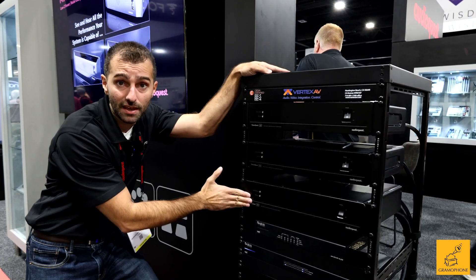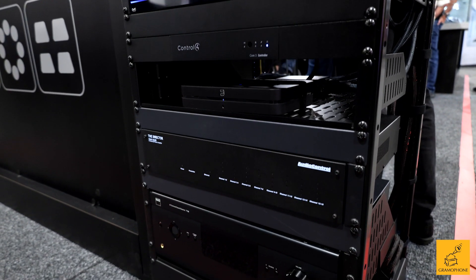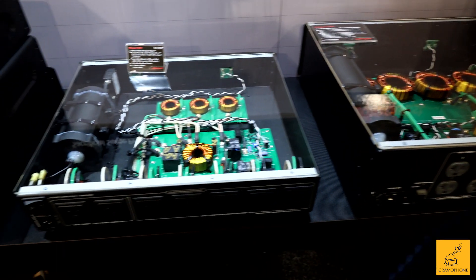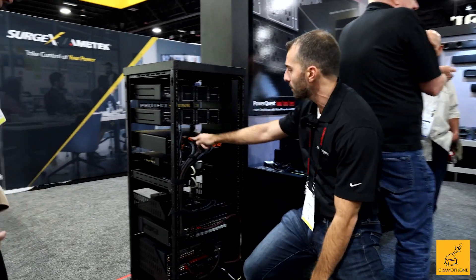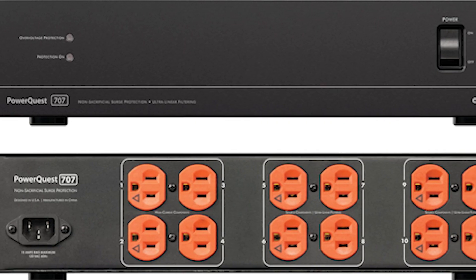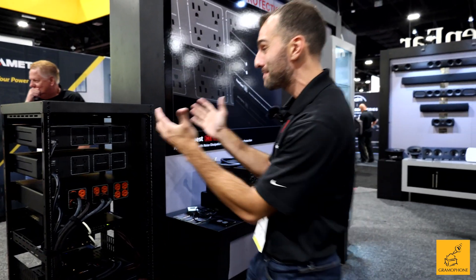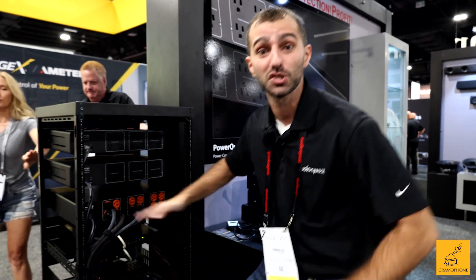Here's what's brand new from AudioQuest, making their debut at CEDIA 2023: the PowerQuest 303, 505, and 707 — incredible power management solutions that are also non-sacrificial, meaning you will never need to replace them. They have an unlimited joule rating. Looking at the back, these units have 12 outlets: four are high-current outlets for things like amplifiers and subwoofers, and the rest are linear filtered, ultra-linear filtered, or ultra-linear filtered with transient power correction. All three models come with an AudioQuest power cable and rack ears in the box. Pricing: $459.99, $699, and $1,299.